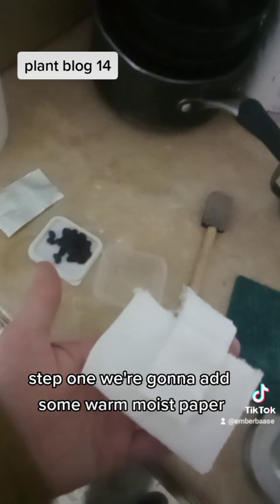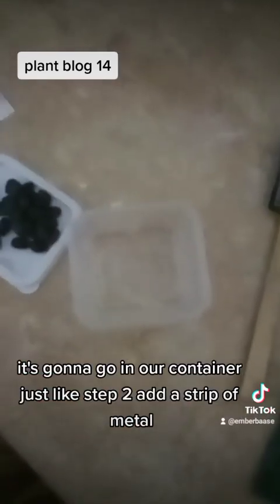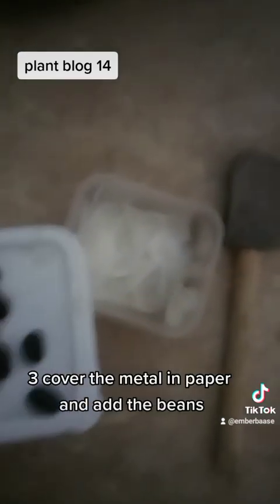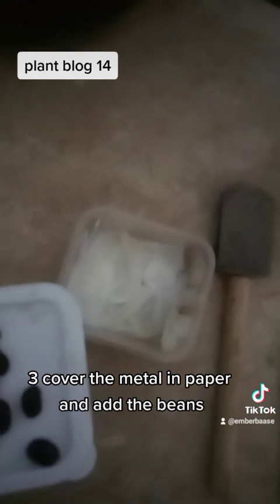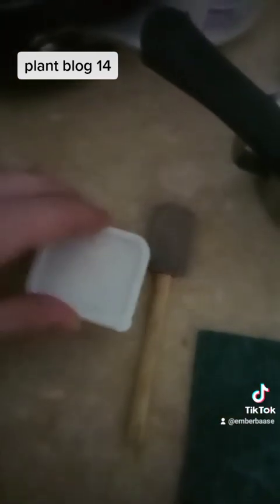Step one: add some warm moist paper into our container. Step two: add a strip of metal. Step three: cover the metal and paper and add the bean. Finally, add more wet paper and put a lid on.